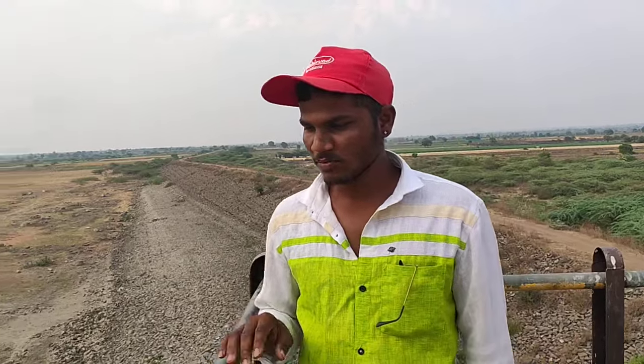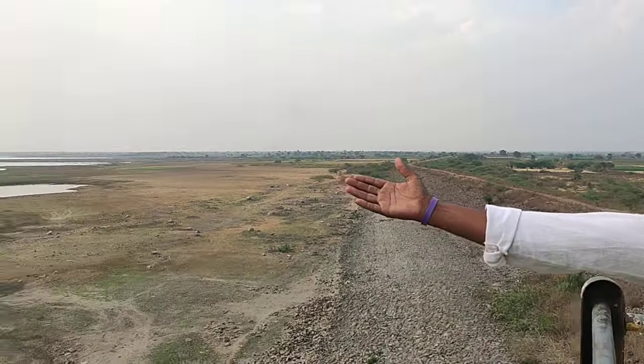This is our assistant. I am Sachin. My name is Sachin. How are we doing this?